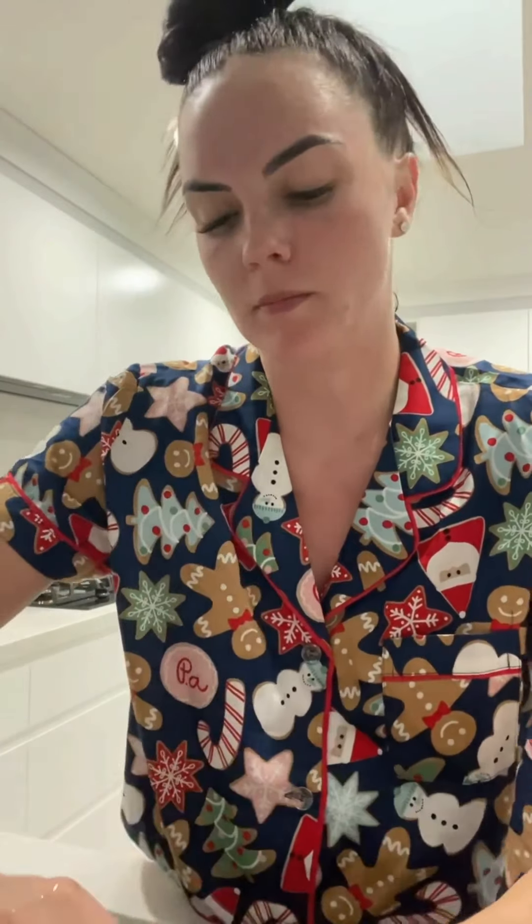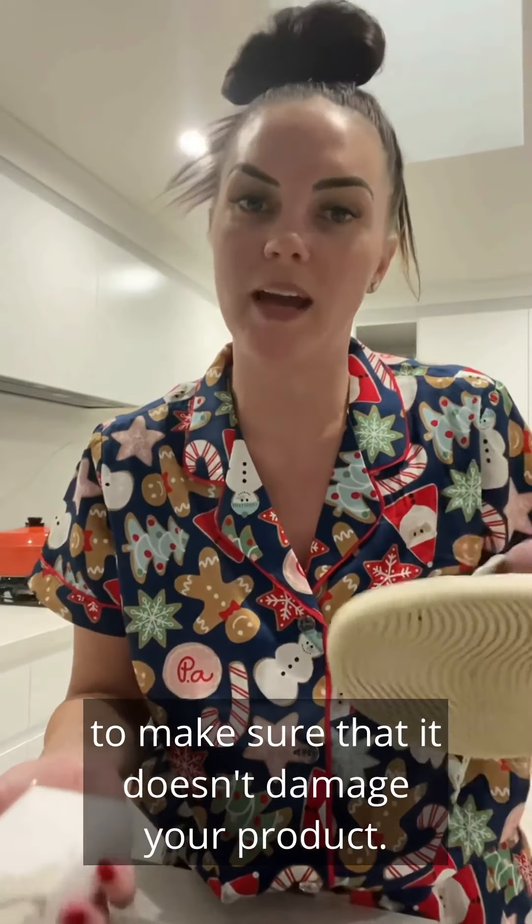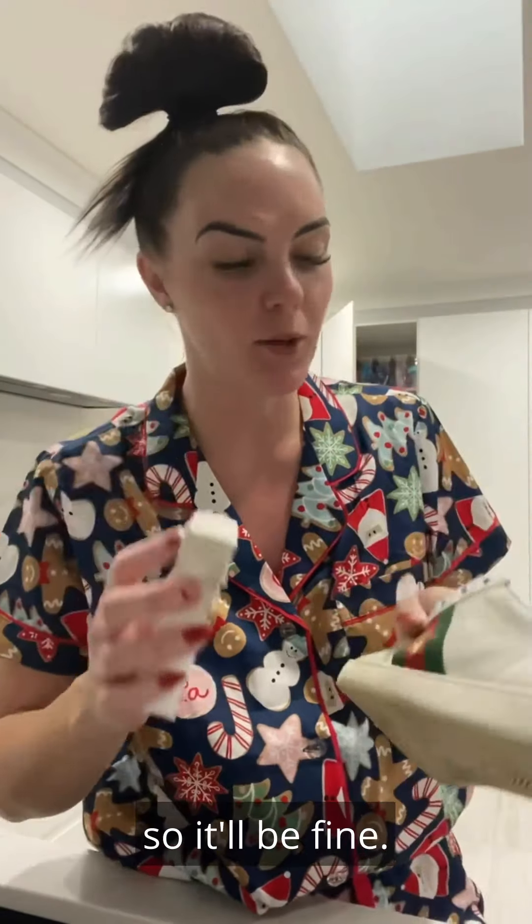We're going to start with our magic eraser. Next, we're going to dip it in a little bit of the paste — make sure the paste is a bit wet. You should always test the paste on a little sample to make sure it doesn't damage the product. I have used this several times on this product, so it'll be fine.